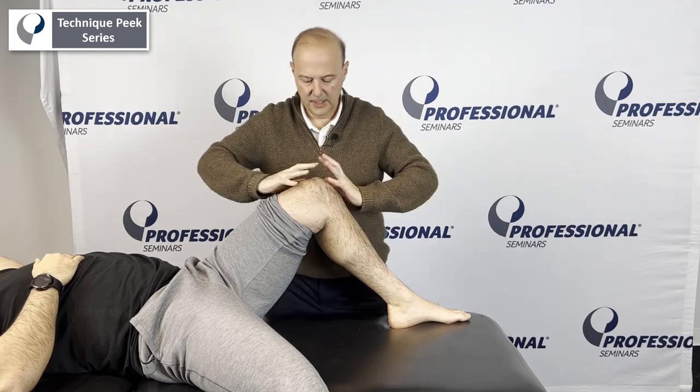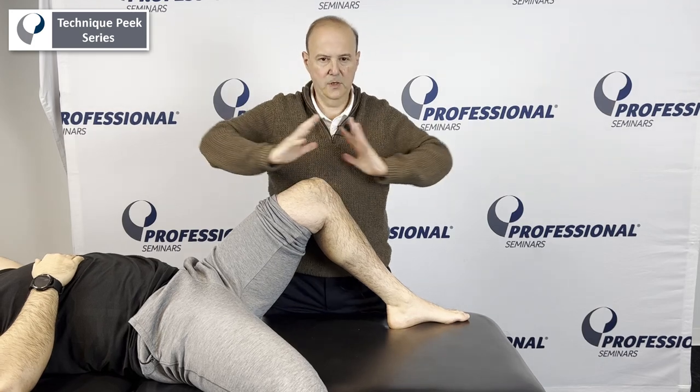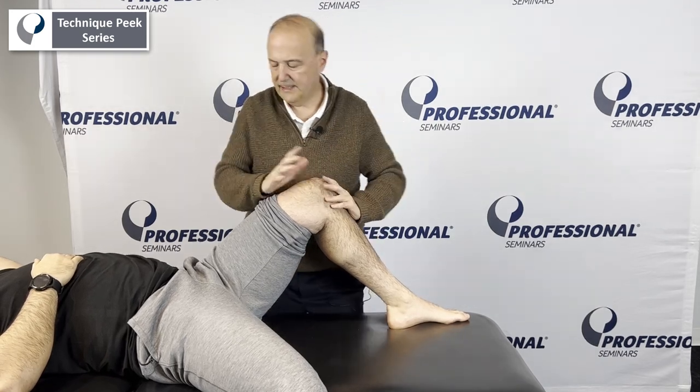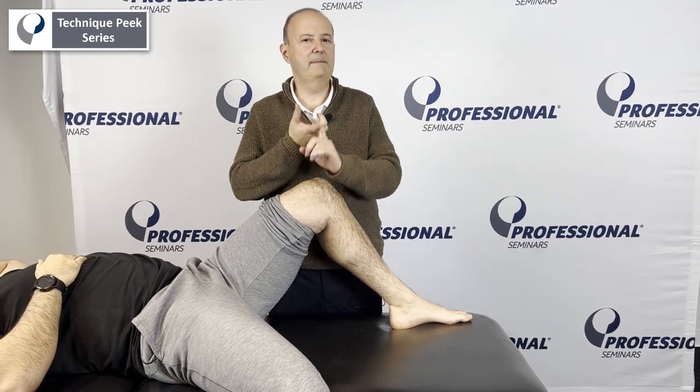I like to interlock my fingers. I come through here and I'm going to give him a glide — pushing in, using my pecs to push in like that. As I push in, you're going to slide your heel towards your bottom. Now the key with mobilization with movement is it's got to be pain-free.